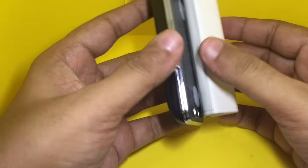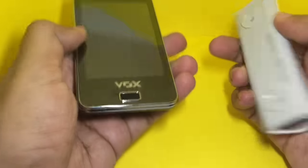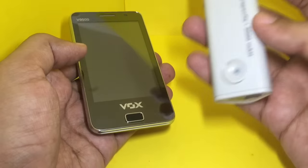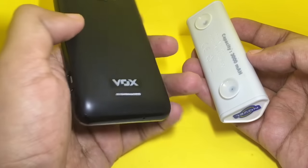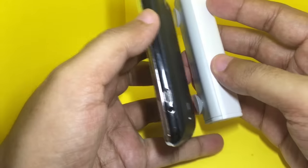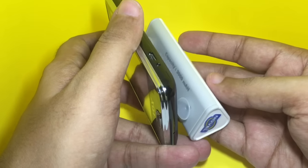Even when you are not charging, you could use this as a stand. Note that the back of the device is not flat, so you can stick it to the back and use it as a stand while not traveling.